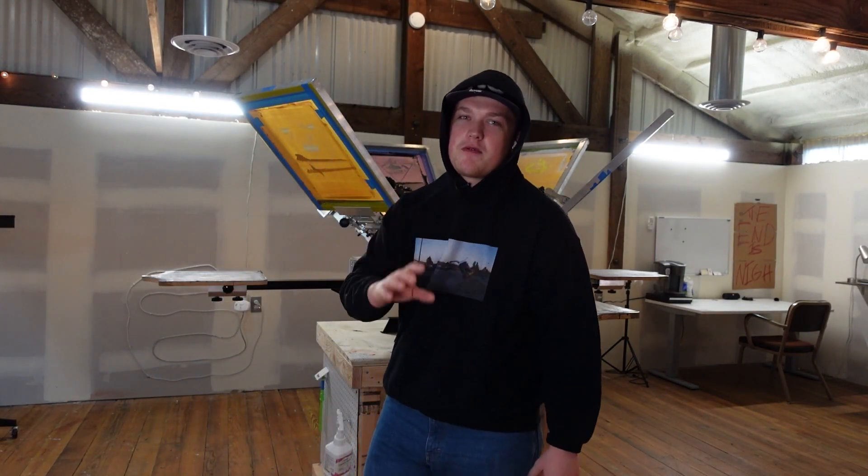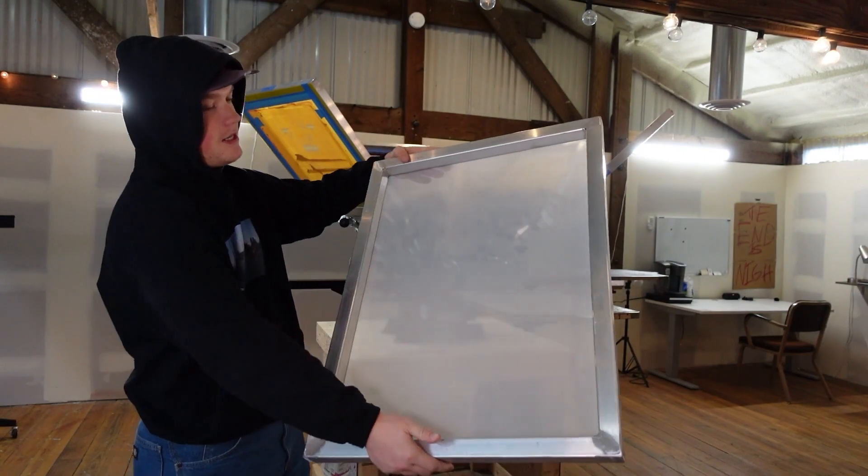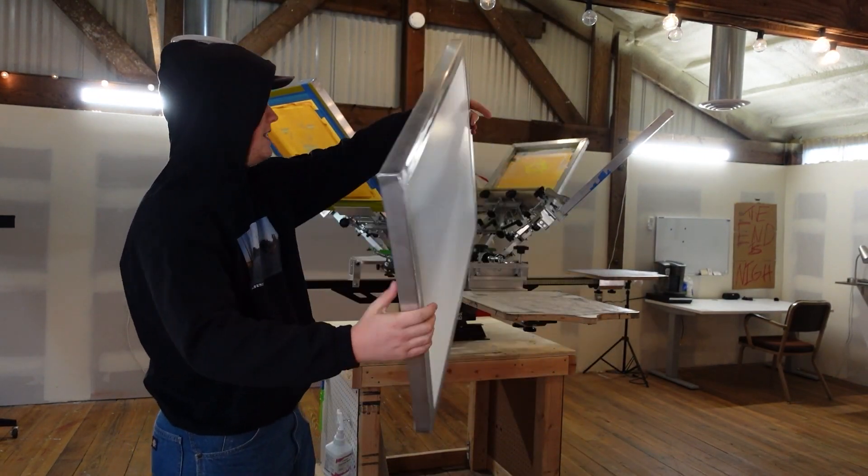Our first task — we got some new screens, and before we wash them I just wanted to show you guys how big they are: 23 by 31 inches. This thing is huge.